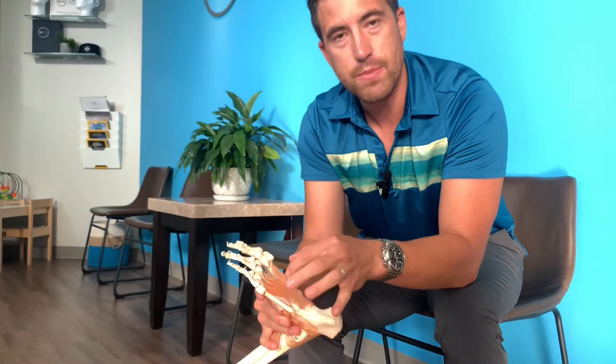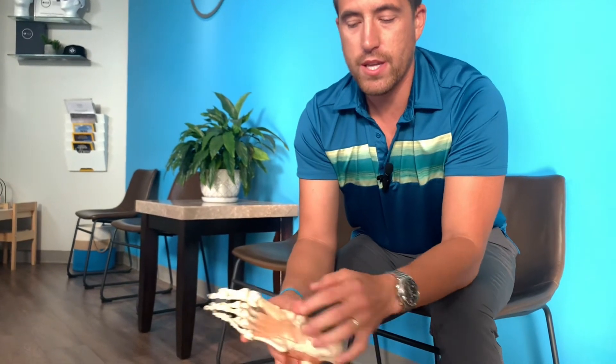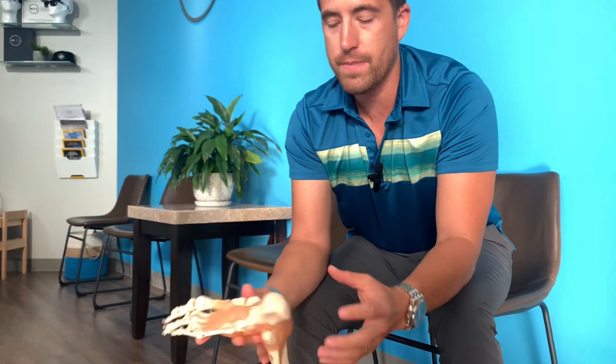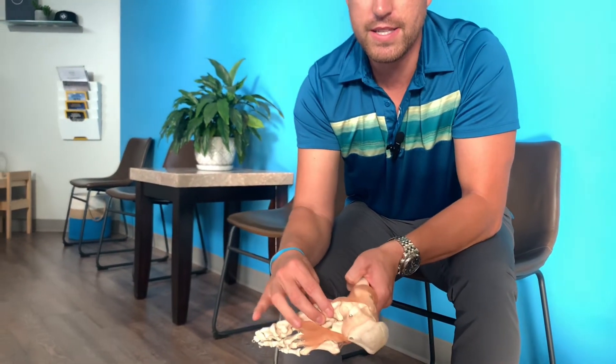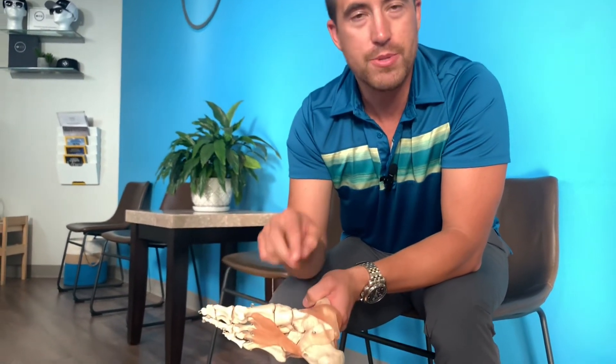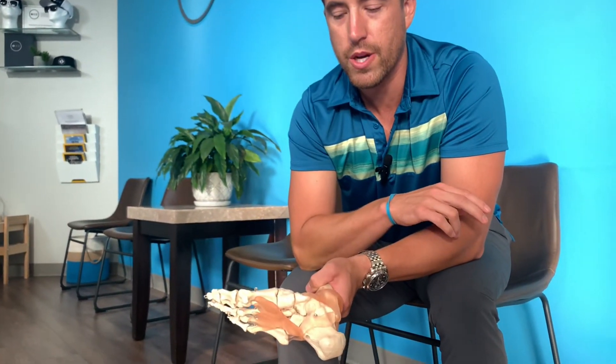With plantar fasciitis, you don't necessarily want to stretch the plantar fascia itself. You want to strengthen the muscles on the bottom of the foot, stretch the back of the leg, and make sure the function of these bones is working properly. That's why seeing an extremities chiropractor can sometimes be a very good option if this is something you're struggling with.